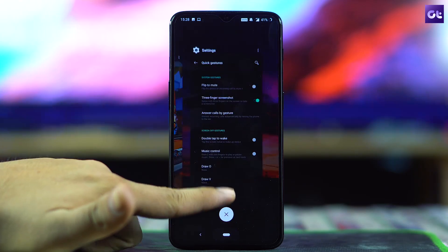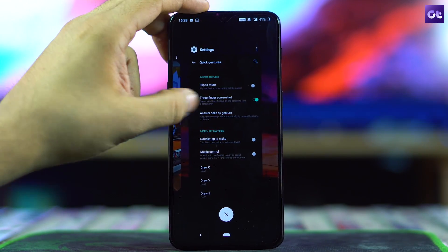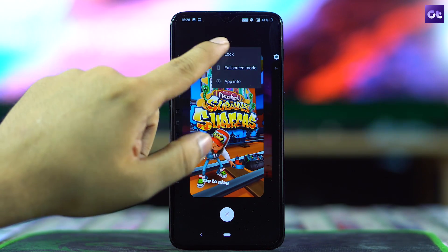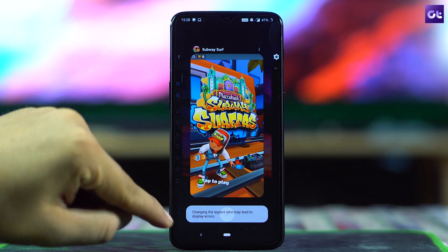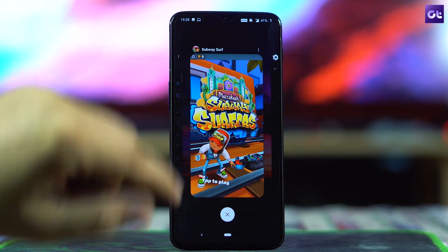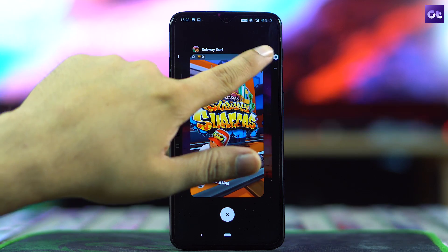The next trick every OnePlus 6T user must check out is locking apps in memory — that is, in RAM. With 6 GB to 8 GB of RAM you might not need it, but if you want to be sure, here's how: bring up Recent Apps, scroll to find the app you want to lock, tap the three-dot menu and select Lock. That app will stay in memory even when you forcefully clear the rest of your apps.